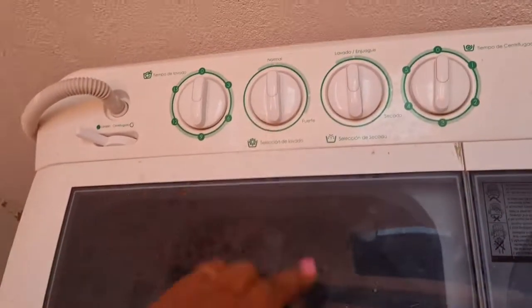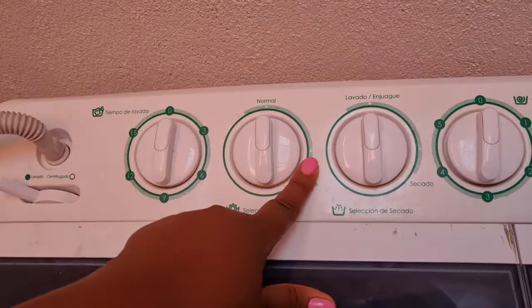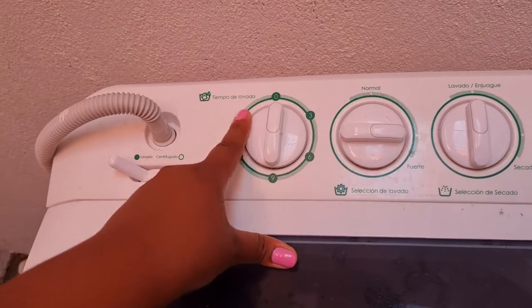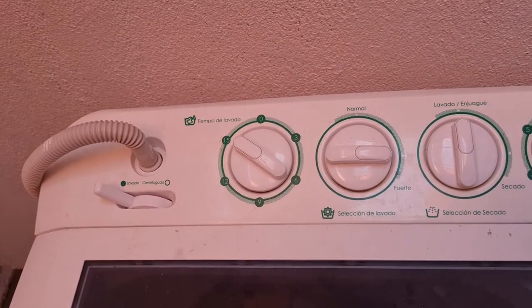My lovely husband's helping me film this video. And then you want to make sure you can choose normal or you can choose strong. I wanted to choose strong for the wash cycle. You can choose three, six, nine, 12, or 15 minutes. I chose 15 minutes for my wash cycle. Then you can go ahead and do whatever you want for 15 minutes and let it wash.